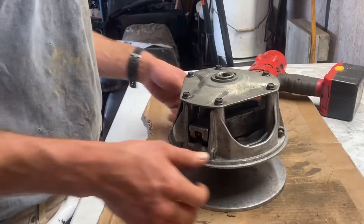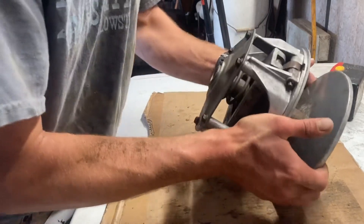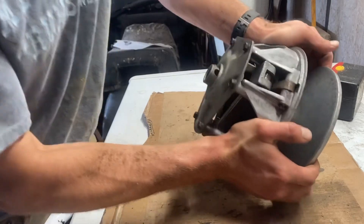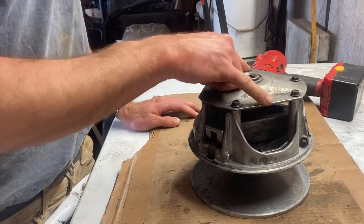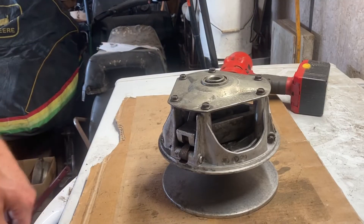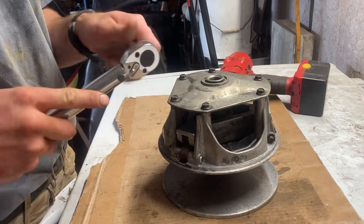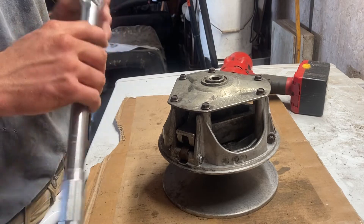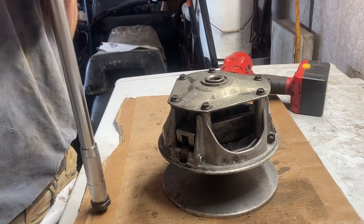There we go. As you can see, we've still got free movement, which is what you want. Now we'll take and torque these down. The book says to torque these cap bolts down to 12 foot-pounds, so that's what we're going to do, and then we'll be done with the clutch. Next we're going to put it on the snowmobile.